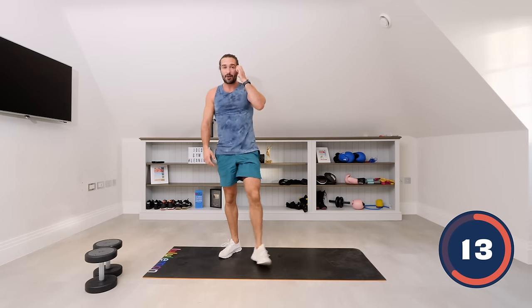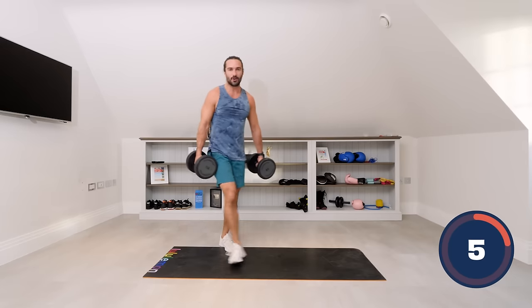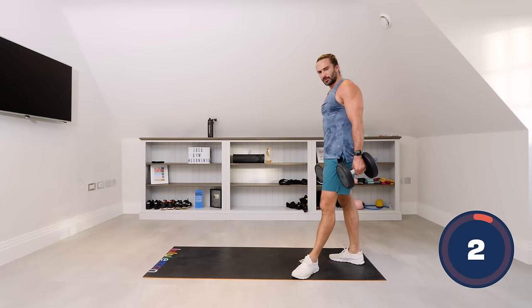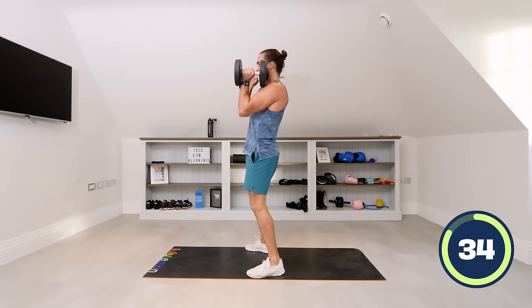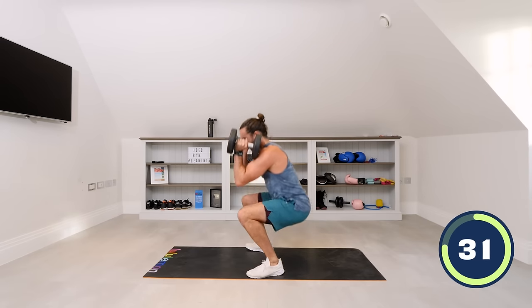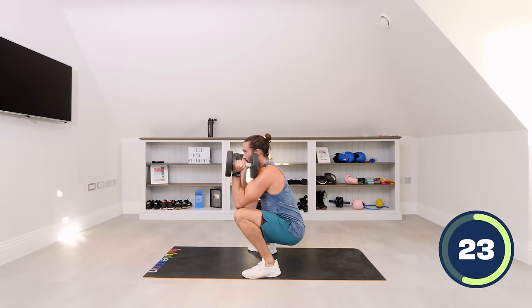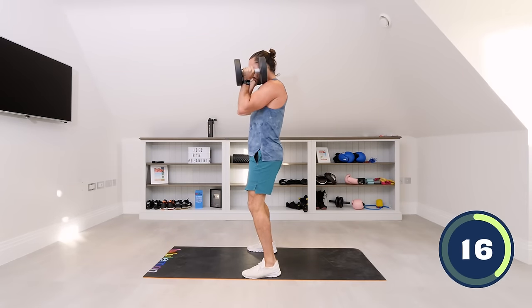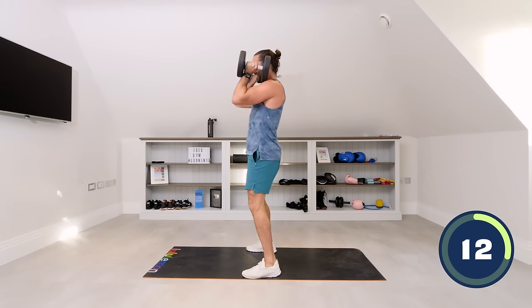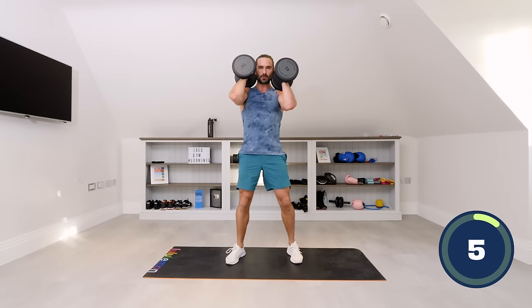Front squats — pick up those dumbbells, one in each hand. Remember it's a front squat. Really control the movement on the way down and then up. We're going down nice and deep — stand up tall, down and drive. Come on, deep squats — keeping the weight in the heels. Shoulders have gone! Last one.